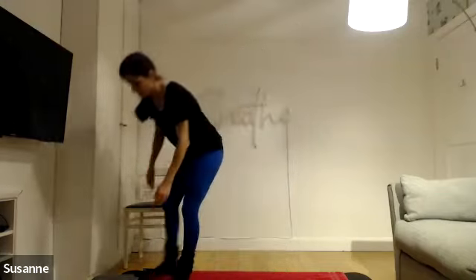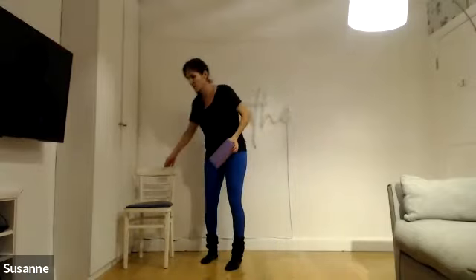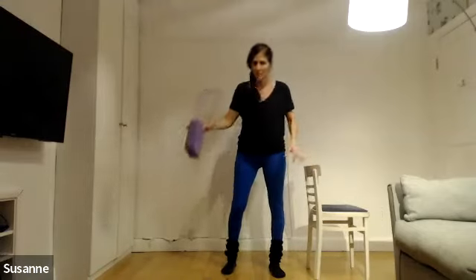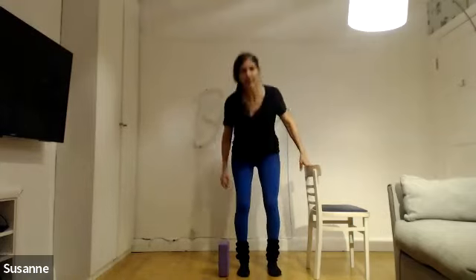Next up is balance and hip control — you're going to use your block. You can use any sort of thing; you could even use your water bottle. I'm going to have the chair next to me just in case I need to hold on. I'm going to place my feet parallel and place my block right next to my foot. I'm trying not to hold on, so your aim is to do this balanced without holding on.